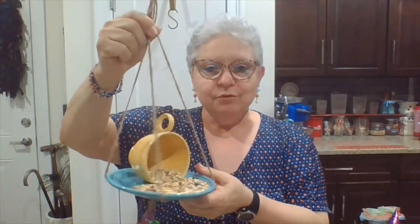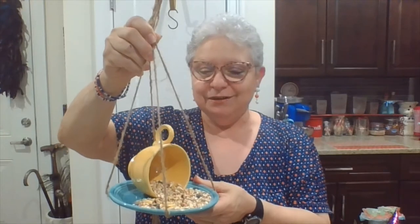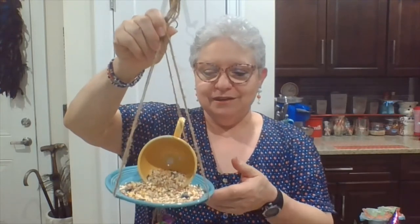The sample one I made out of Fiesta Ware. If you're not familiar with Fiesta Ware, it's actually more of a pottery than porcelain, so it's kind of heavy. I needed four strings to hold it up because of the weight. I think what I'm going to use instead is a porcelain teacup. Let's gather up the supplies that we need.